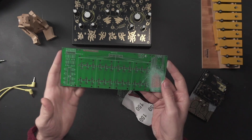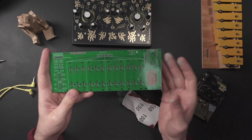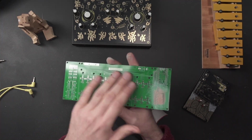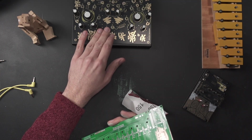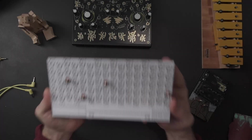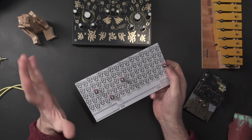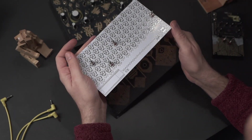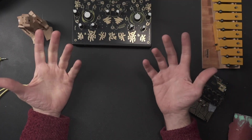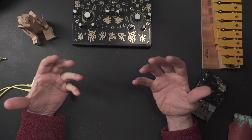Let's talk about solder mask. This is that green top layer you see here — it protects the copper underneath and prevents unwanted electrical connections. But for designers, it's also an aesthetic choice. You're probably familiar with green boards, but this is the same material in black. It can also be white, red, yellow, purple, and even semi-transparent. A black PCB looks slick and modern; a white PCB gives a minimalistic feel. Bright colors can make a synth or effect pedal really stand out. If you've seen any Make Noise or Mystic Circuits modules, their solder mask choice is a huge part of their identity.